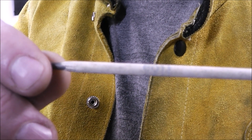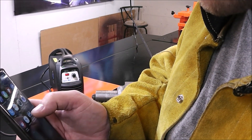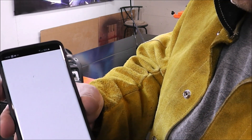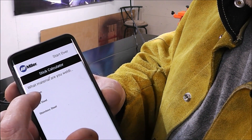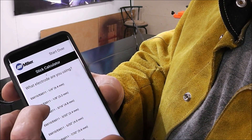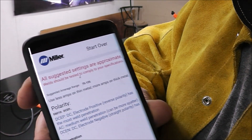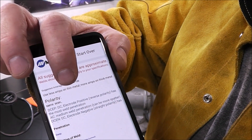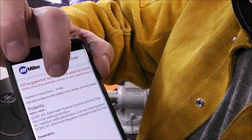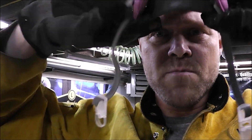The first rod I grabbed was an eighth-inch 6011. What you want to do is open up the Miller Welds app on your phone, click on stick, select mild steel, and welding with eighth-inch 6011 — right at the top it says 75 to 125 amps. We're going to be welding on DC electrode positive because it has the deepest penetration. We'll start out right around 75 or 80 amps. Get yourself a good welding jacket, and I like to use a respirator when I'm stick welding.